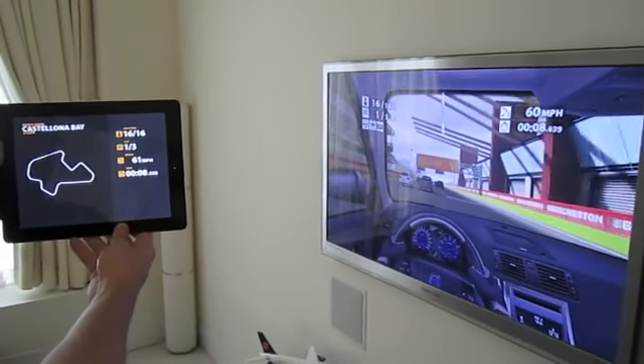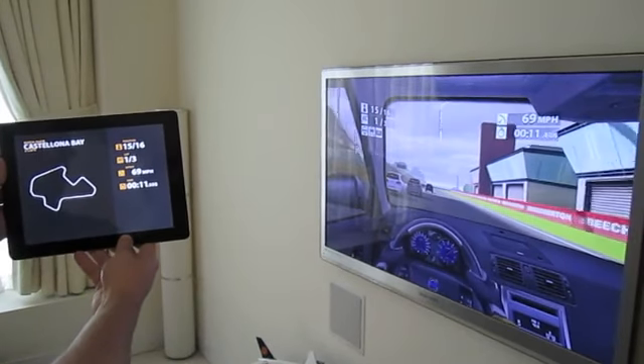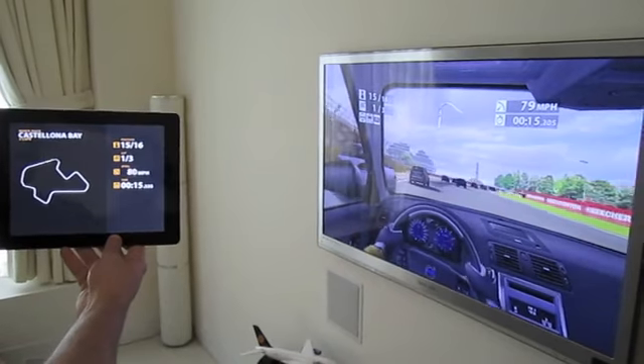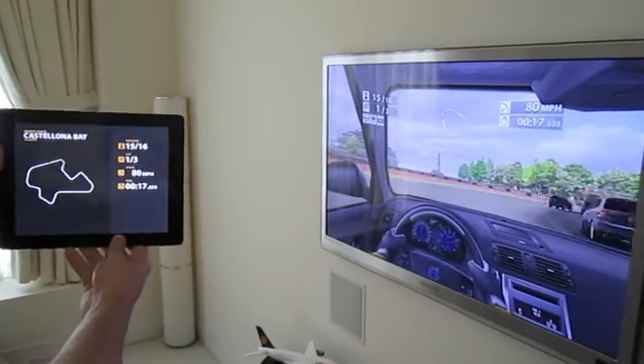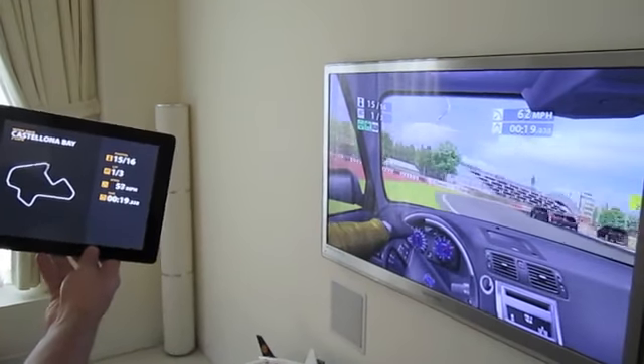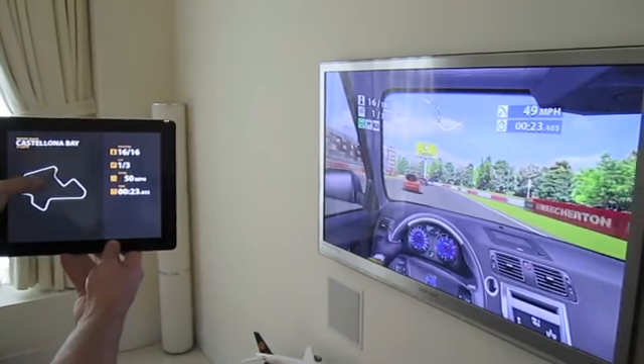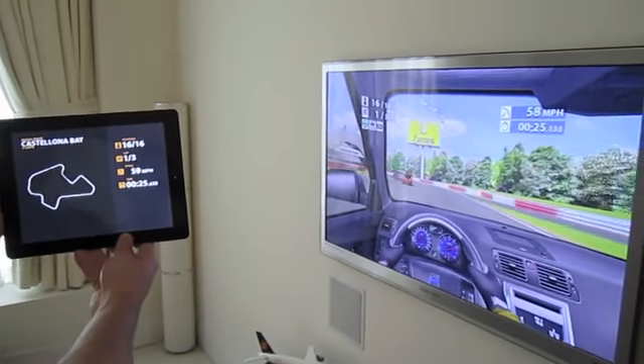As you can see, you have some indicators on the TV: a speed indicator, time indicator, position, and lap. All four of those are also duplicated on the iPad — your controller — and in addition, you have a position map as well.